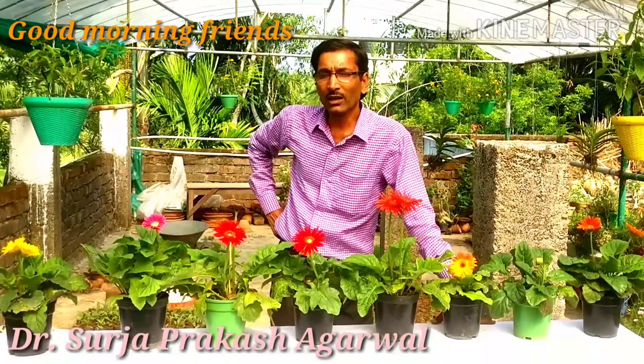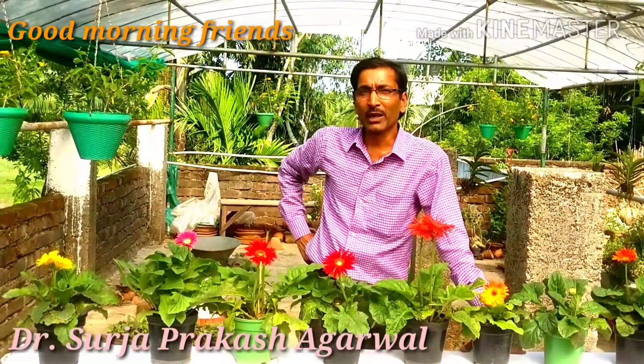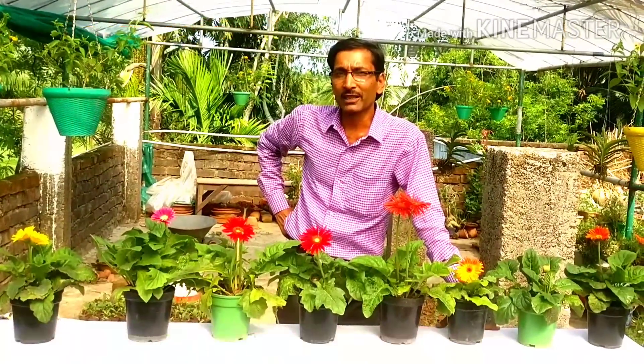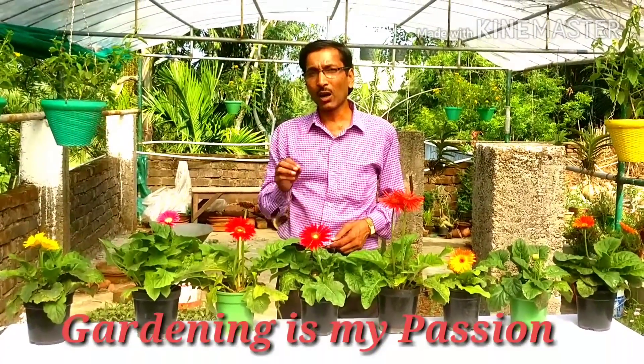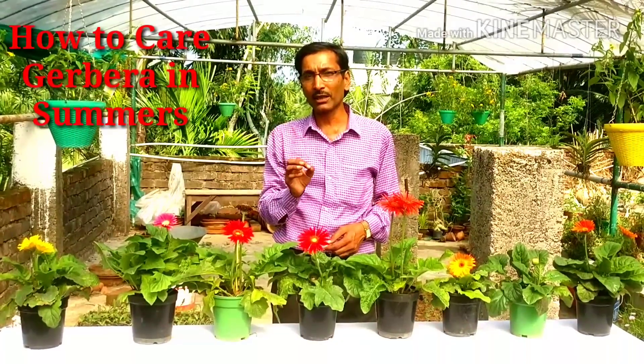Good morning friends, I am Suraj Agrawal and you are watching your favorite YouTube channel Gardening is my Passion. Today I am going to show you some important tips on how to grow gerbera in the summer season.